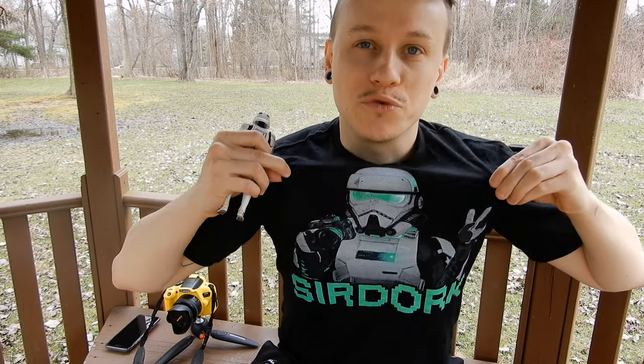I also just want to make sure you guys know about these really cool t-shirts I had made. They're actually really nice and I wear my own shirt probably way too often. Check out the link below in the description. It's also available on my website, sirdork.com.